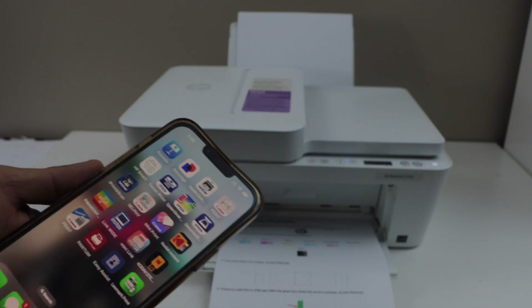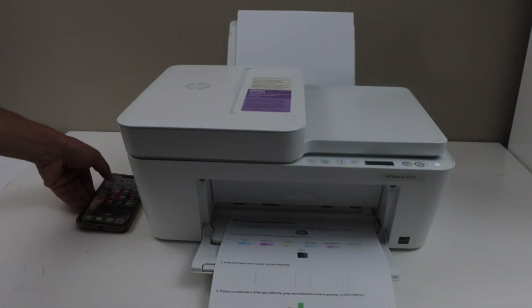So this way we can do the automatic printhead cleaning of this printer. Thanks for watching.